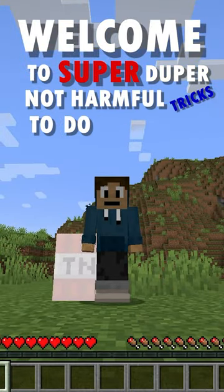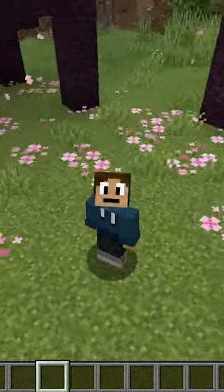Welcome to SuperDuperNotHarmfulTricks to do to your friends. Now let me teach you how to make this trick.